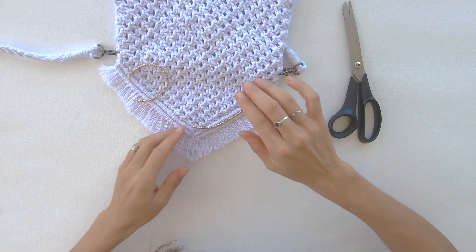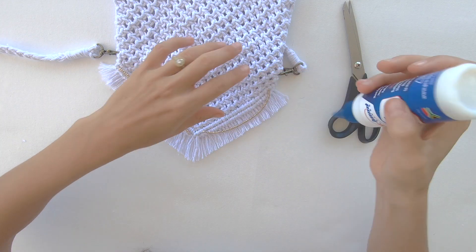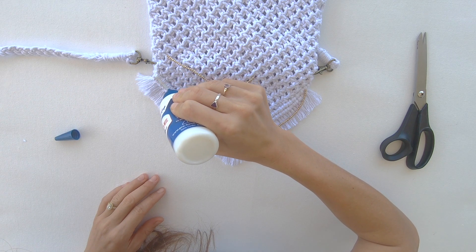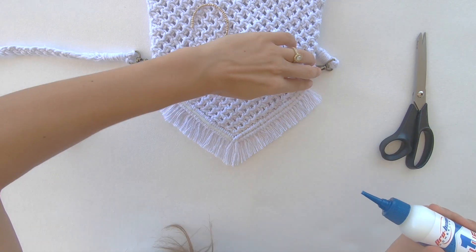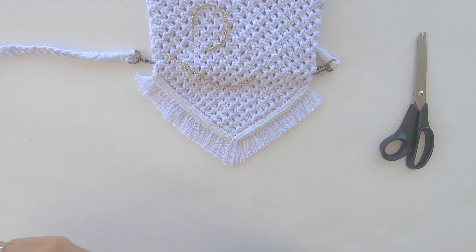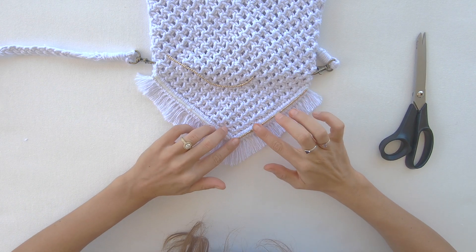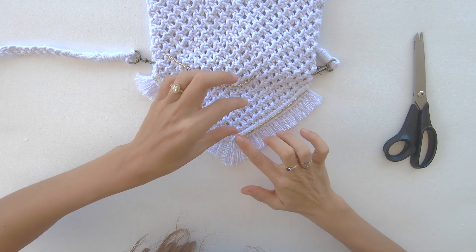I'm going to be gluing my beads in that little groove created by the two rows of double half hitch knots. I'm going to grab my glue and apply it directly to the bag. Once the glue is down, I'm going to take my strings of beads and apply them to the glue, push that down, and kind of brush it across and wipe off any excess glue. I'm going to do that to both sides.